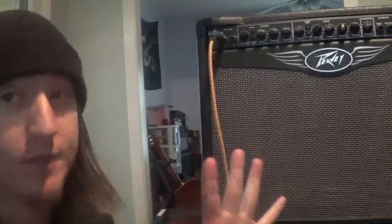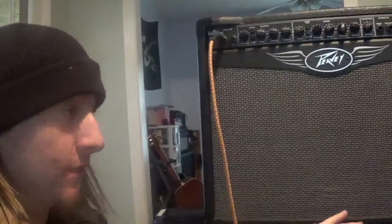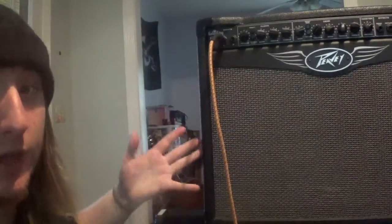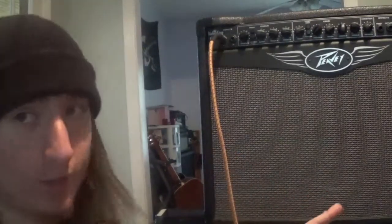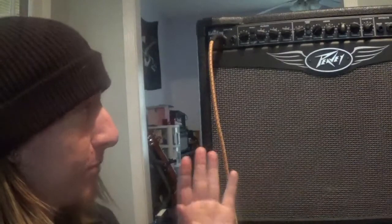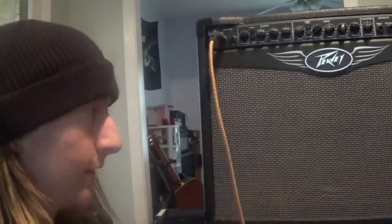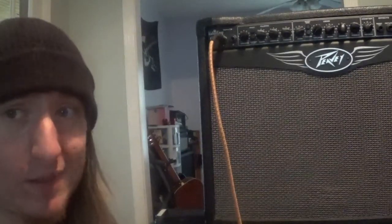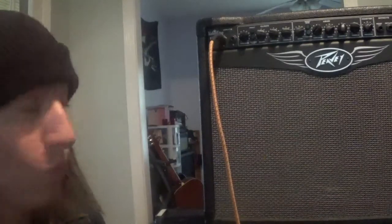I love this amp — it's all tube, it's 50 watts. I can't wait to convert it into an amp head and just have this as a 1x12 cabinet. This thing is awesome, totally giggable. It'll be better when it's in a head form, but I still think for bars and stuff you can totally mic that up.